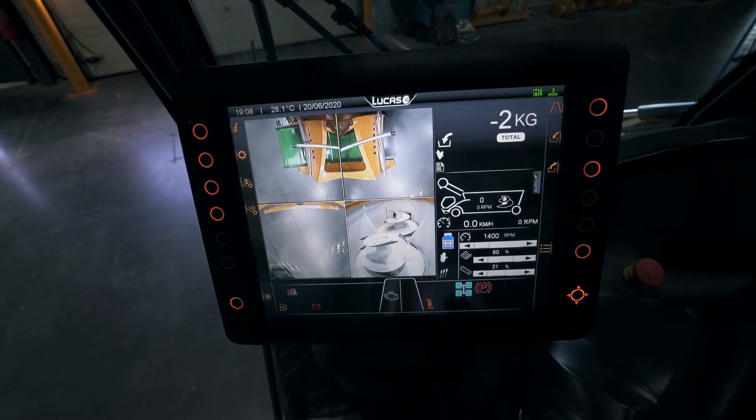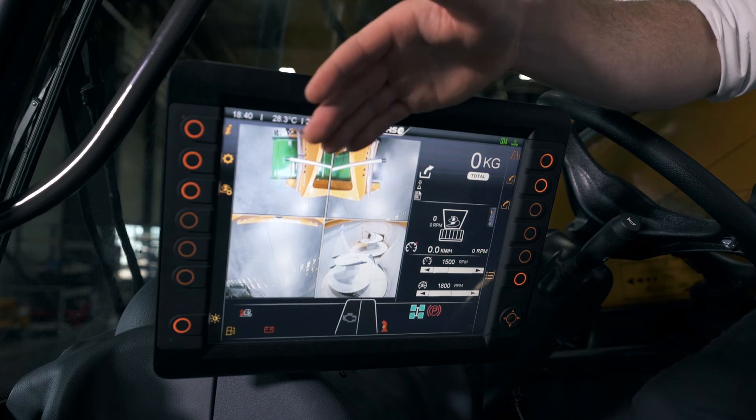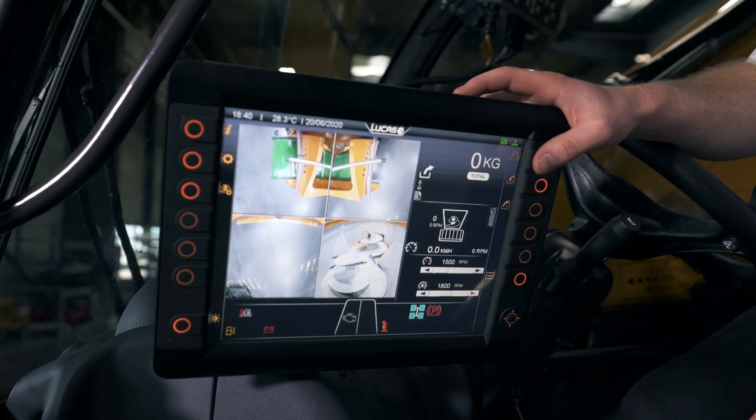From your weighing system to the data management and your feed recipes — it's also where you can see the four cameras mounted around the machine for better visibility.